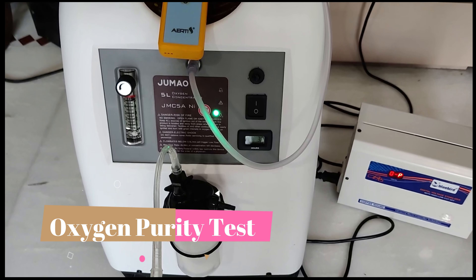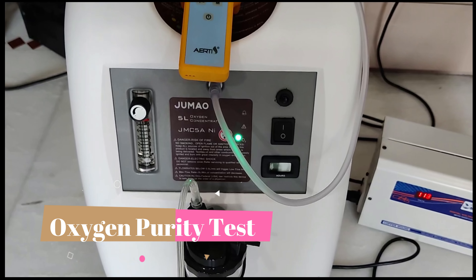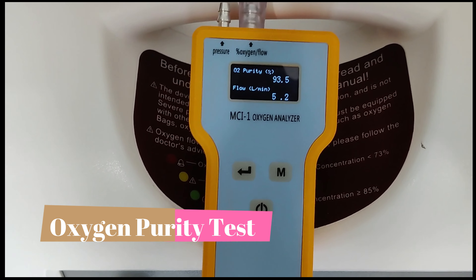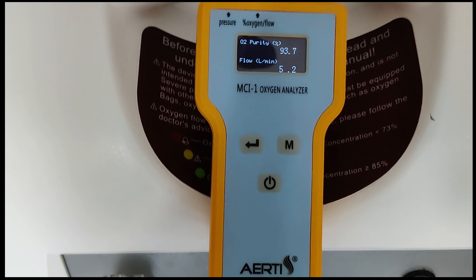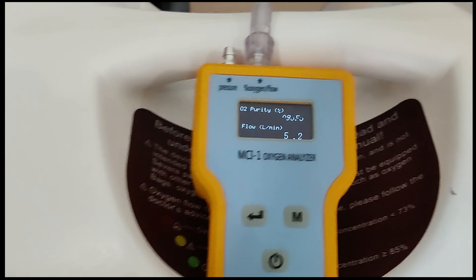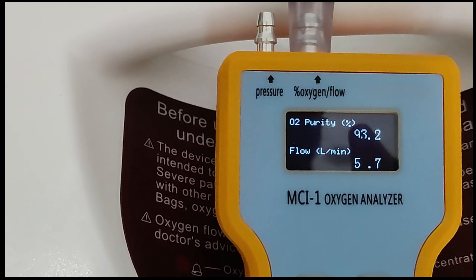This is the Jumhao JMC 5A NI. You can check that the purity is 93.5% at 5.2 liters. You can increase the flow more, up to 8 liters, but the purity will drop — so be careful.